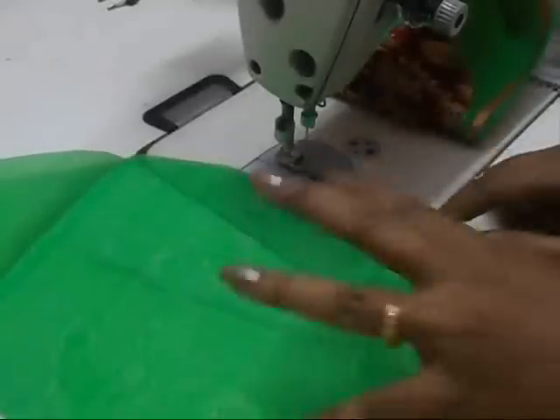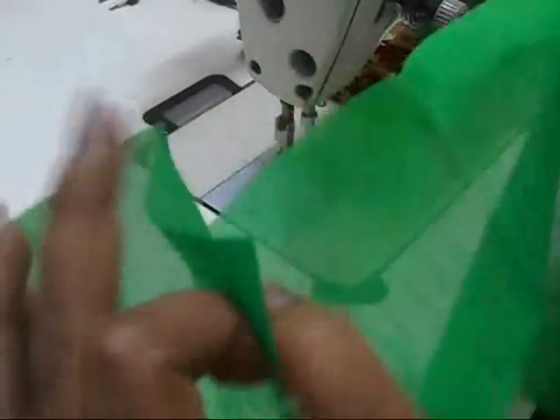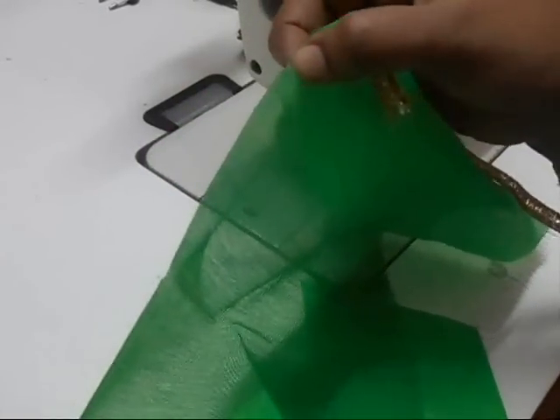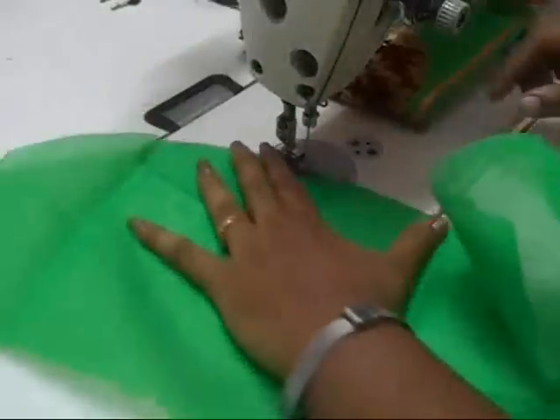To make puff sleeves with lining, you make the puffs first — that is the gathering — and then attach the lining. You can see the notches on both sides. We are going to gather from this point to this point, taking a quarter inch more than the notched edge, and start gathering the fabric.